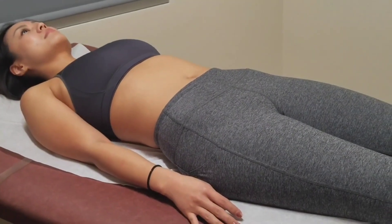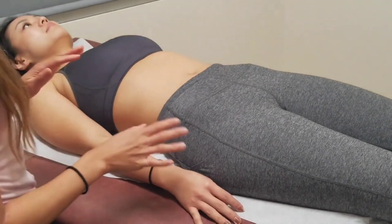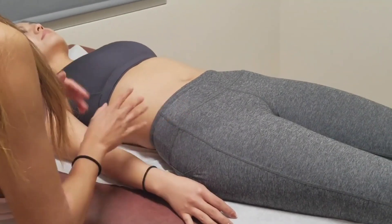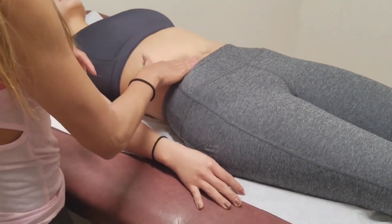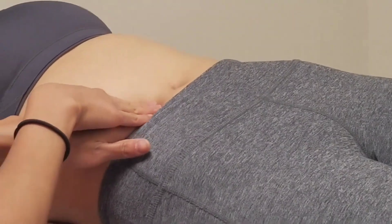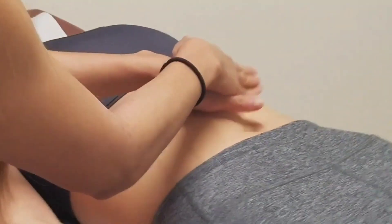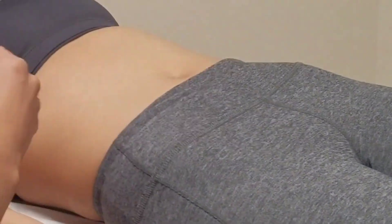Now I'm going to palpate. I'll do light palpation first, checking for any tenderness, superficial masses, or lesions — palpating lightly about one centimeter depth. Any tenderness? Now I'm going to do deep palpation, looking for any larger masses or nodules.